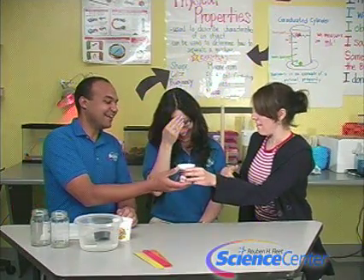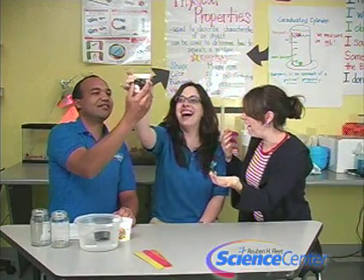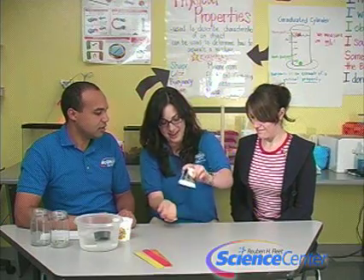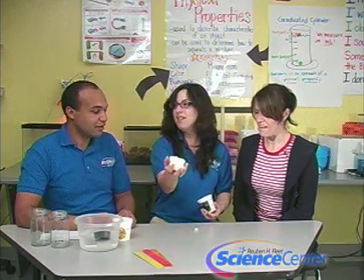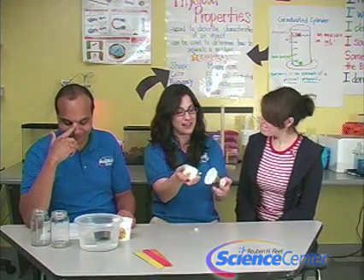They decide to pour the last cup together on the count of three — and nothing comes out. Surprised reactions all around. Nicole explains: she did pour water into one cup, but what she didn't tell them was that she had sodium polyacrylate inside it. That's what's found in diapers — it's very absorbent. When she put the water in, the polymer absorbed it completely.